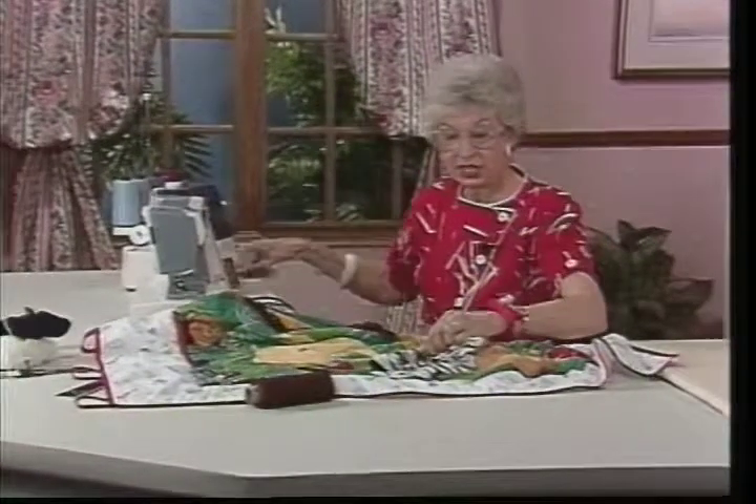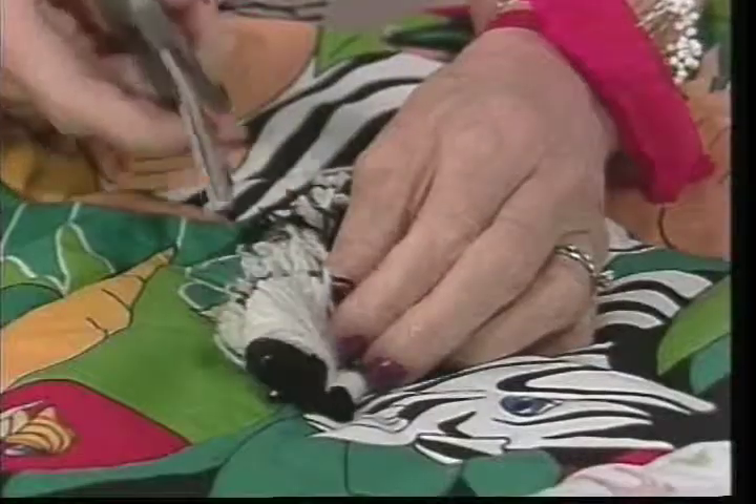After I finished, I did clip all those loops — just going between the loops and clipping. It's a really fun thing to do.